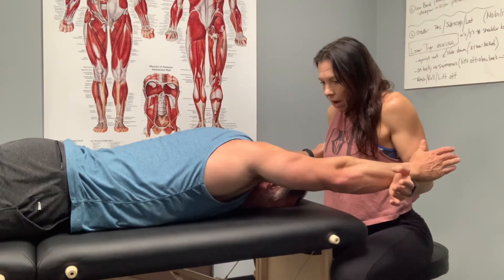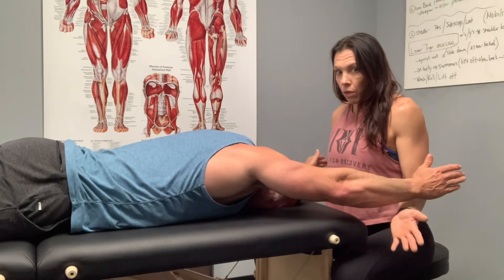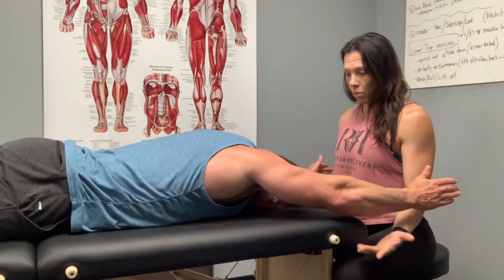So last one — hold. Five, four, three, two, one. And down.